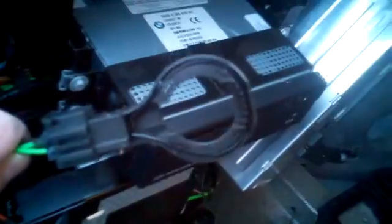At that point, if the module is completely failed, you're not going to be able to program the car at the dealer unless all the control modules are actually working properly. But this is a great way to test the MOS bus in a BMW 7 series using this lollipop.